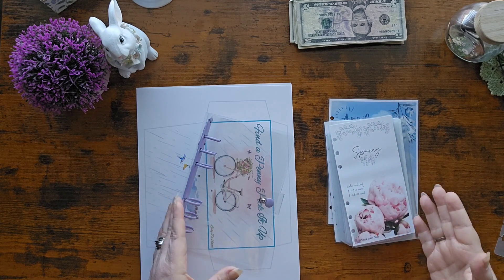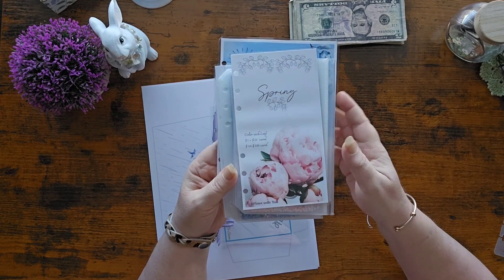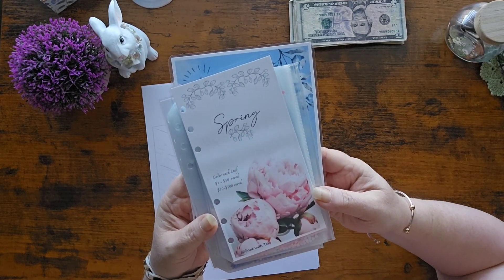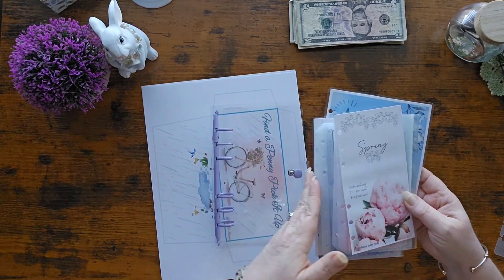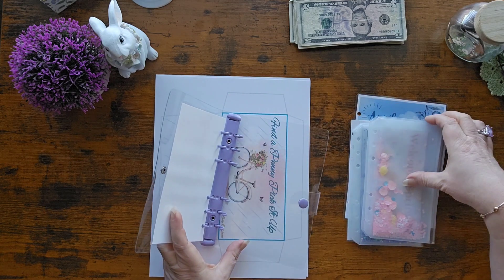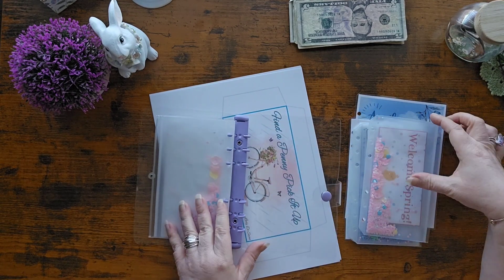This is what I'm using for spring. Y'all, I saw this on Lady Di's channel. This is from Save with Tess. Is this not beautiful? I hope I've got it where y'all can see. I just thought that was the prettiest thing ever. So this is going to be in the front of my binder. I'm a little shaky - I've been out walking. I hope I'm not too out of breath on camera today.